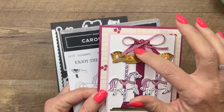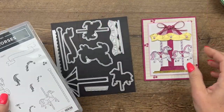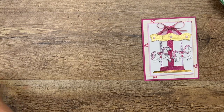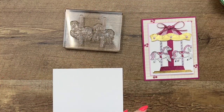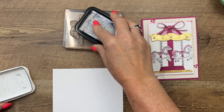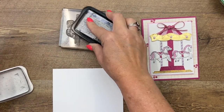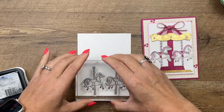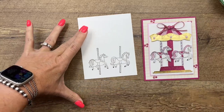I'm using some of the soft shimmer specialty paper that's new as well as gold foil. The first thing we'll do is our stamping. I've got my two horses here set up on one block, and we're going to ink it up in memento black. We'll just stamp that right there.